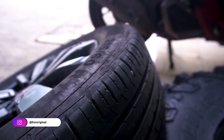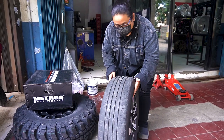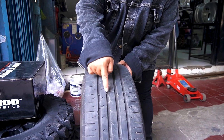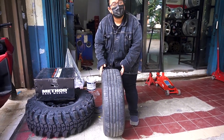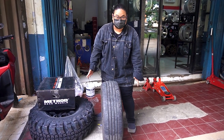Ini kalau kita lihat kondisi bannya udah mulai abis. Udah mau botak. Gurat-guratnya, TWI-nya udah mau deket banget. Jadi udah wajar langsung diganti. Sevelg-veleknya digantiinnya ya, gak cuman bannya doang tapi sampe velg-veleknya diganti.